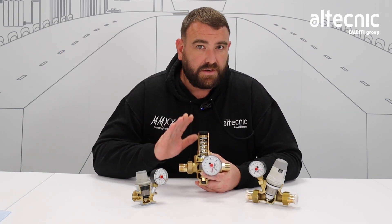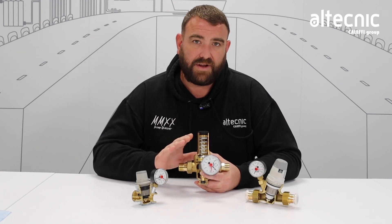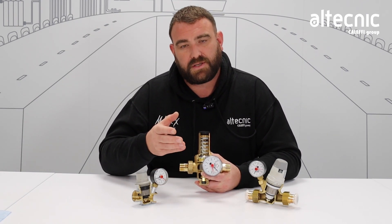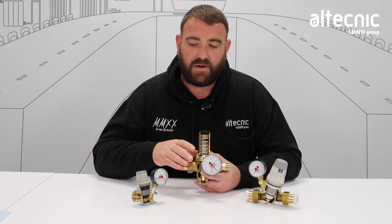We're gonna do a video today on pressure reducing valves, but we're gonna do something slightly different. We've looked at videos in the past where we've taken the internal components away from valves, put them on the table and looked at them, but we can never really see how they work inside the valve.